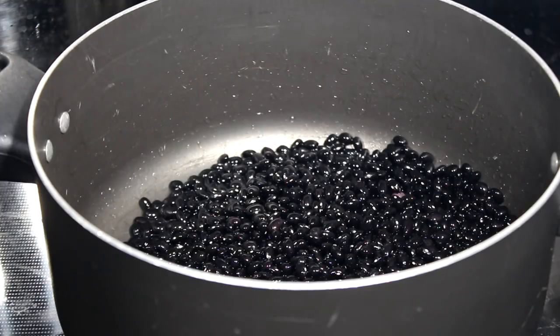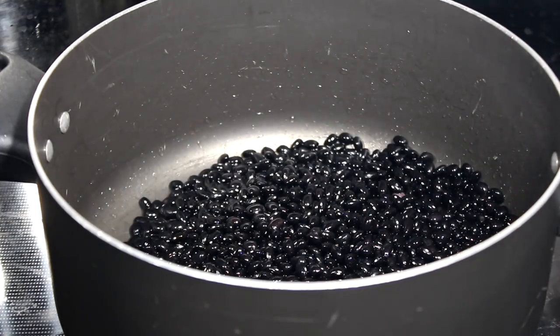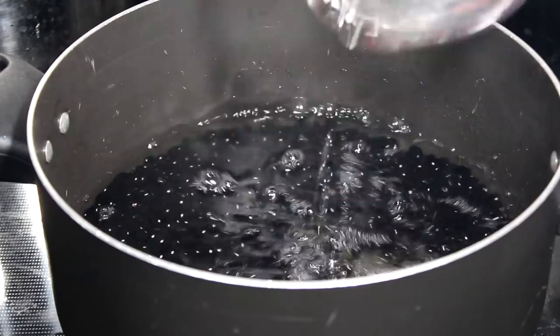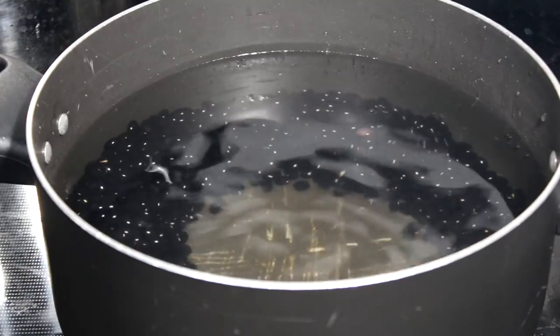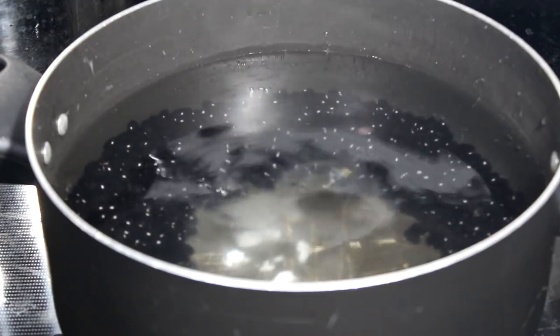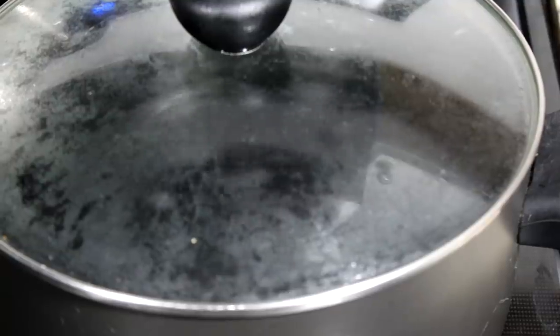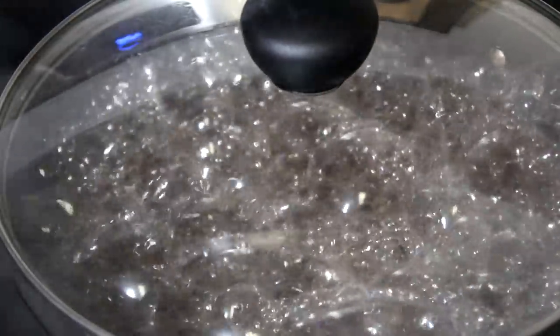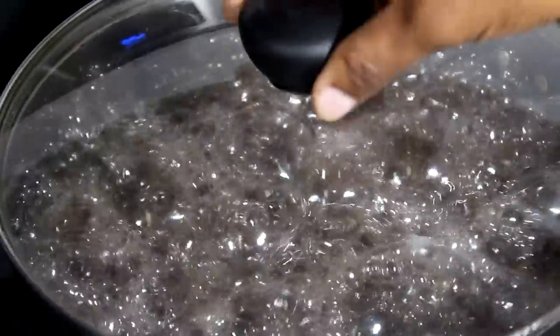I am going to wash my beans — I am using black beans for this recipe. After you wash your beans you want to add your water, I am using about four cups of water. Next I am going to use about half a teaspoon of baking powder. This trick will basically make your beans cook faster because it's kind of hard to cook, so this will basically soften the beans a little and make it cook faster.